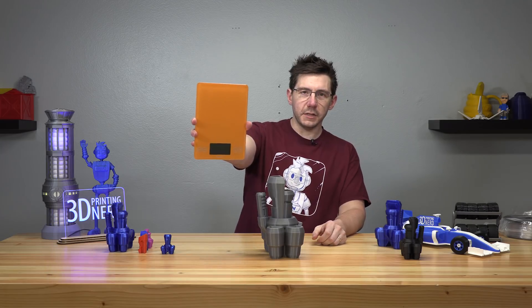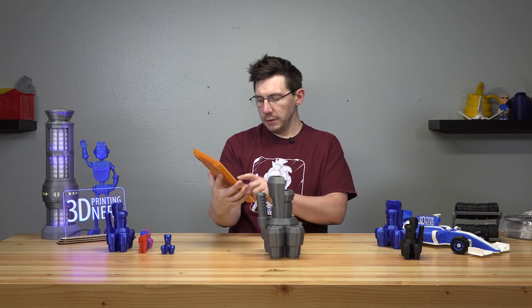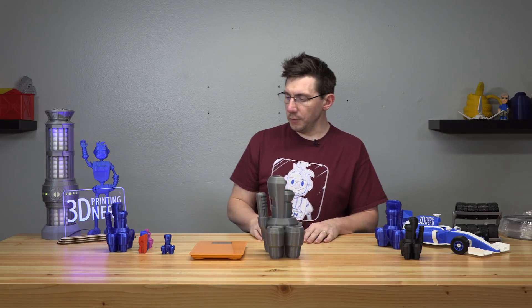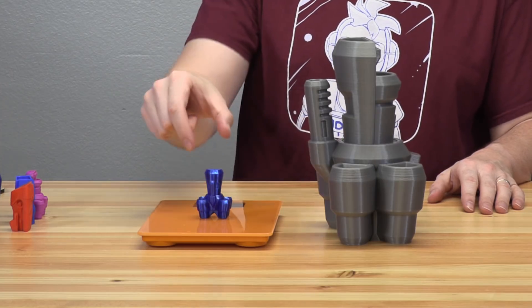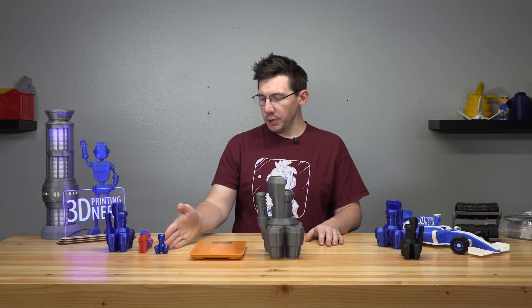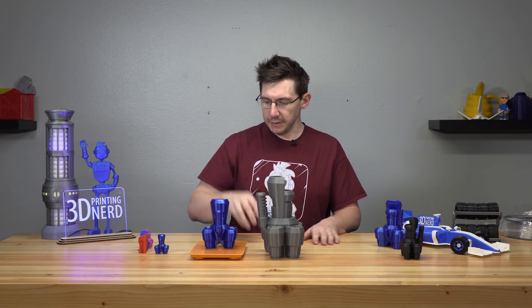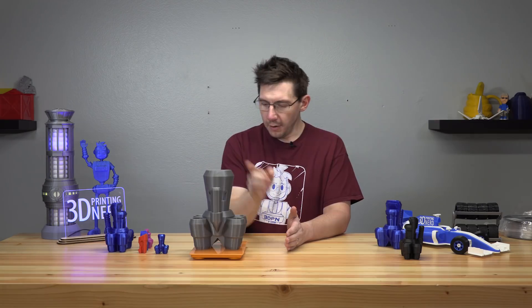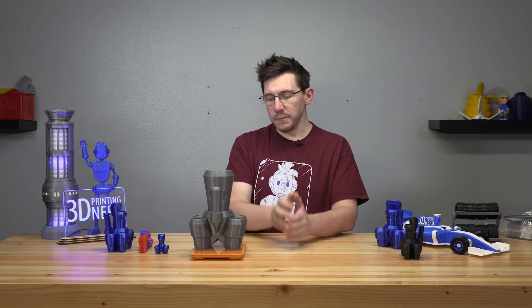Let's see how much the models weigh. Using an Escali kitchen scale that can tell me weights in grams: the 100% PETG model is 13 grams. The 250% one is 122 grams. And this big one here is 650 grams of PLA filament.